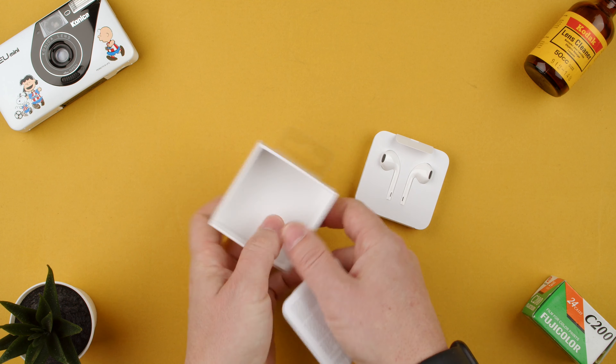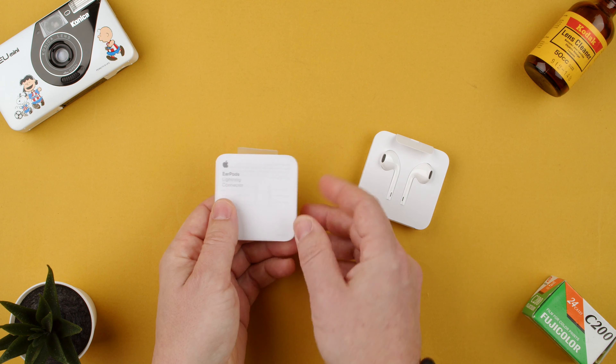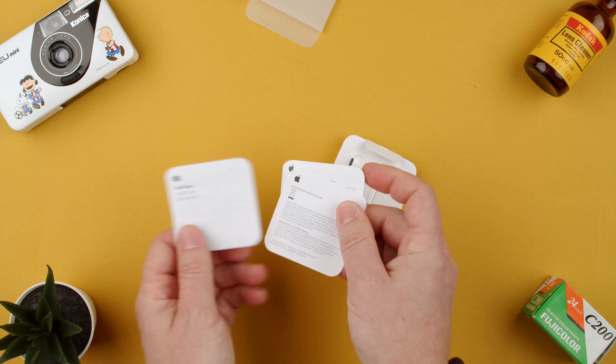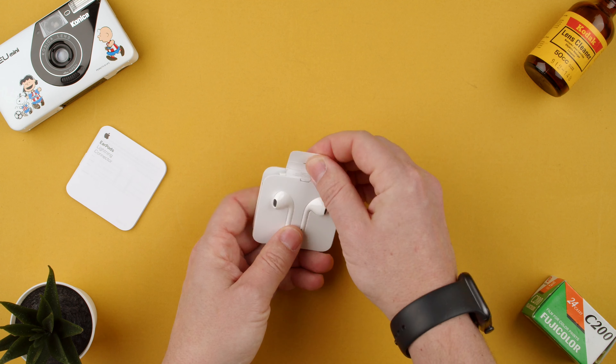We just had a little box that had nothing in it. Then we have these that come out. We have some manuals — nothing much in the box. Like I said, these are extremely cheap. It's not bad to have a pair in your bag or in your desk if you ever need it.